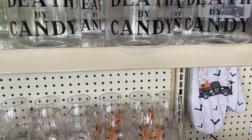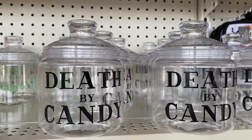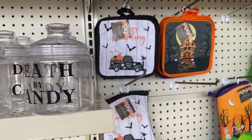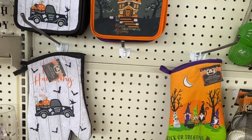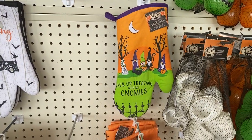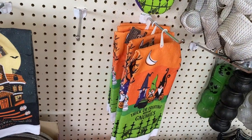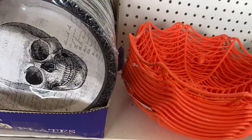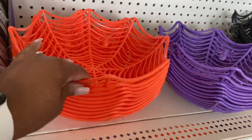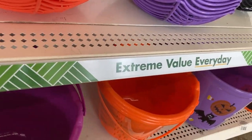Death by candy. Sorry about the lighting guys, I'm right behind a huge window but I'll be moving shortly. Cute little place mats, that is so cute — trick-or-treating with my nomies. Got little paper plates, candy dishes, that is so cute, got the buckets.